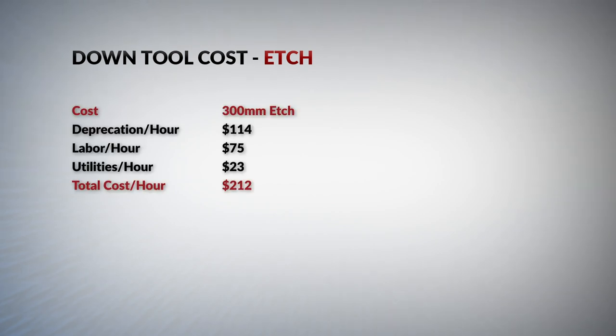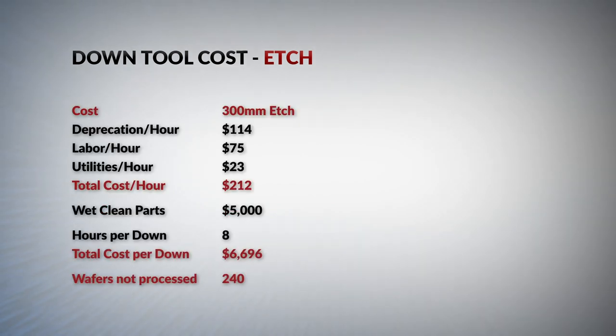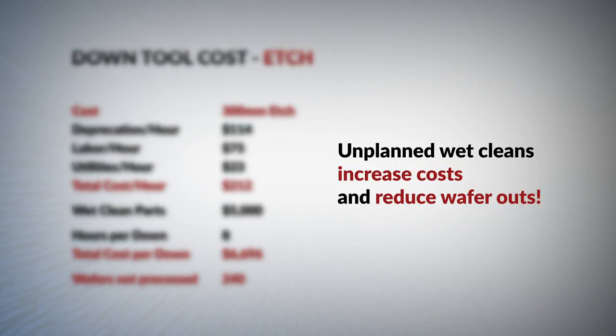If cleaning is done manually, it can take 8 to 12 hours to bring the etch chamber back up. This downtime costs money and reduces throughput.